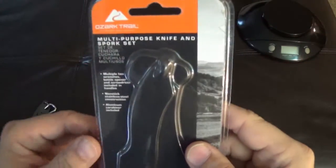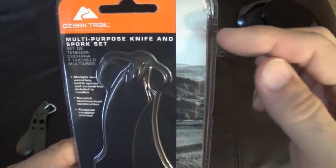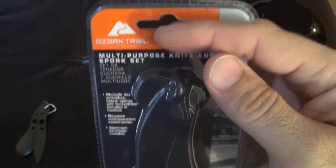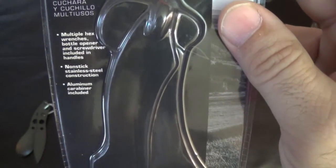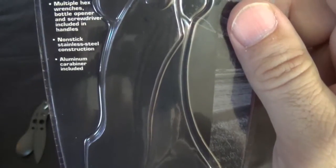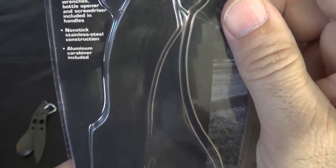I've gone ahead and taken them out of the package because these things are always hard to get into, like everybody knows, but I'll go over the front of this. They are made by Ozark Trail — Multi-Purpose Knife Spork Set. It's got multiple hex wrenches, bottle opener, and screwdriver included into the handles, non-stick stainless steel construction, and they come with an aluminum carabiner.